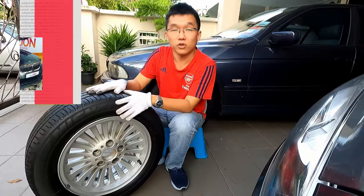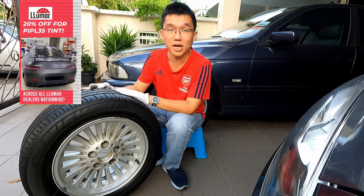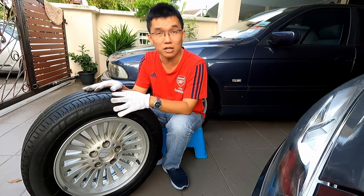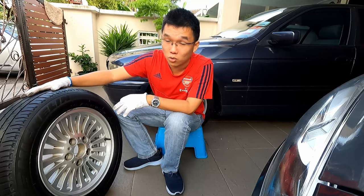When buying new tires and sticking to the same size, it's important to get not only the correct size but also the correct speed rating to match the performance of your car.